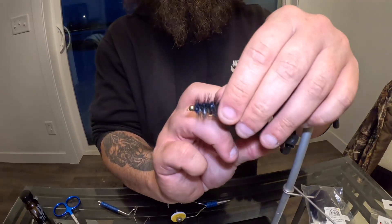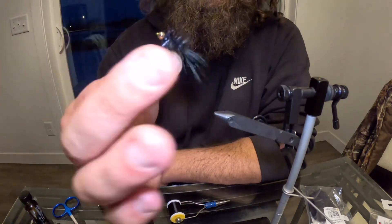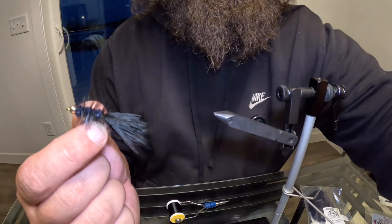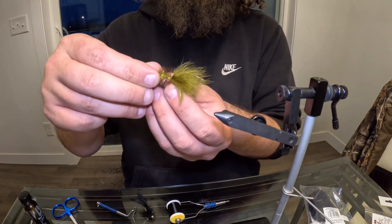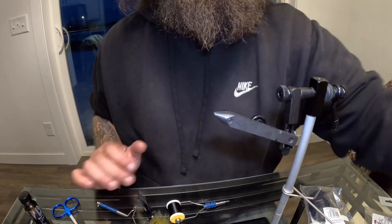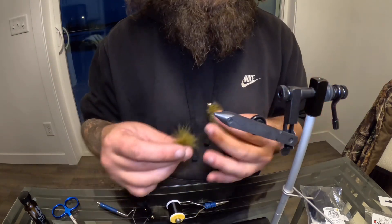Mind you, I haven't tied flies in many years, but I hope this helps somebody. It's a super easy way to tie a woolly bugger and you can do it in many different colors. I've been doing the black one, and some olive green ones. You can tie them in many different colors — your main colors are going to be black, brown, and green. I decided not to tie any browns this time — black and green, we're gonna send it.